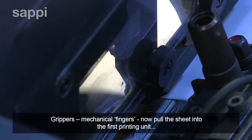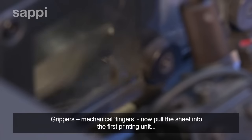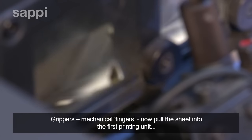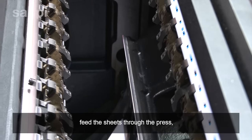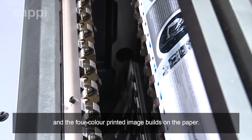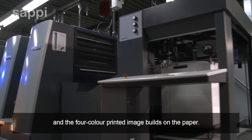Grippers — mechanical fingers — now pull the sheet into the first printing unit. Further grippers feed the paper sheets through the press, and the four-color printed image builds on the paper.